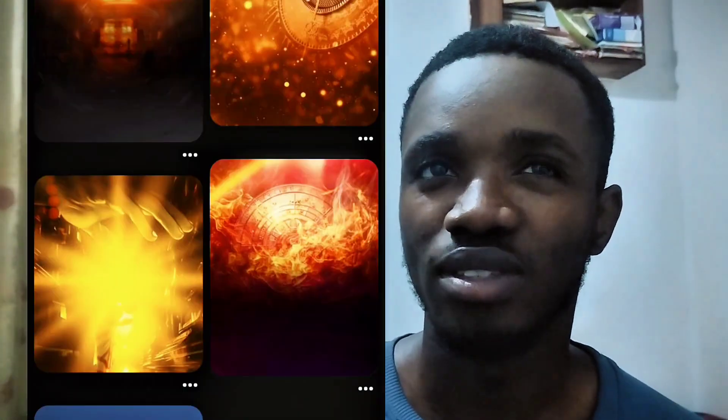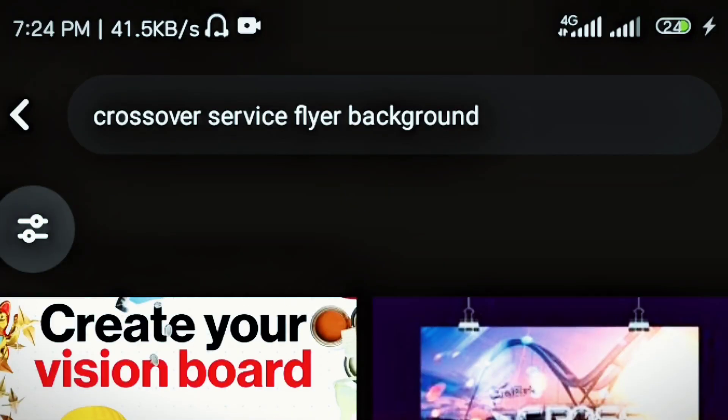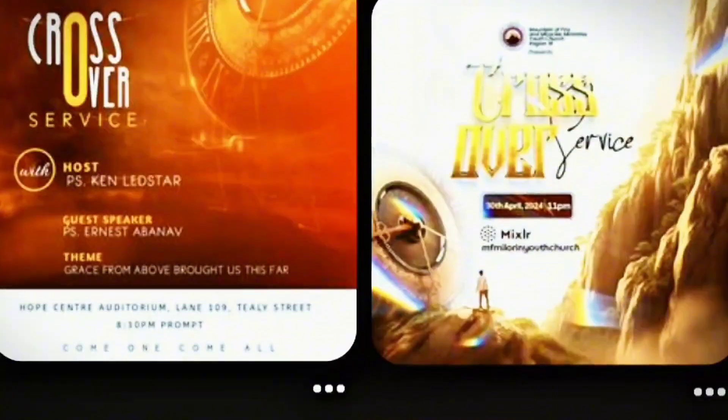On Pinterest you'll find already-made backgrounds for church flyers — several of them. All you need to do is refine your key phrase. For example, if you need a church flyer for a crossover service, just type 'crossover service church flyer background.' You can even refine the search to include the color you want — red, blue, green, or white church flyer background. Just refine your search phrases. That is step one.